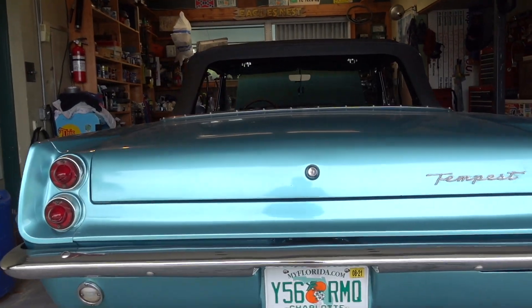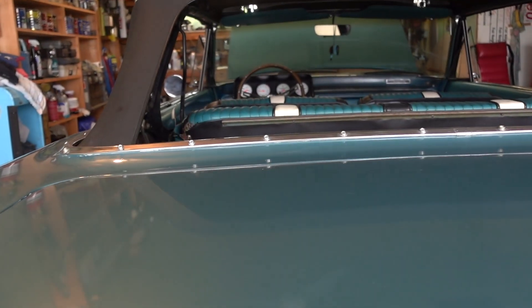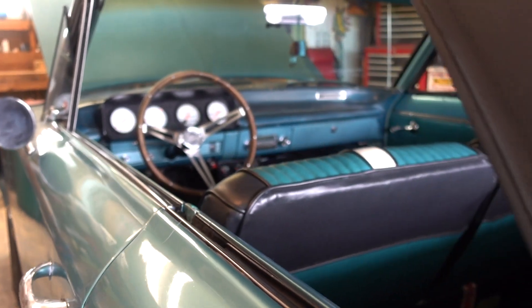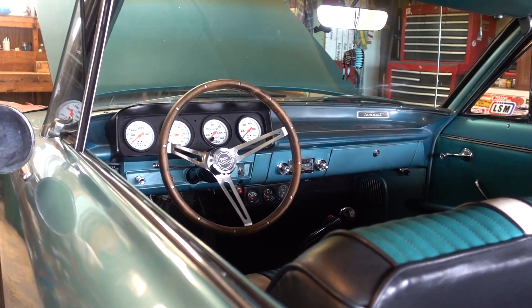The car is a 1963 Pontiac Tempest that weighs 3,220 pounds. It's got a Richmond 5-speed and a 509 Chevy Big Block up front. Four link, eight and three quarter Chrysler rear in the back.